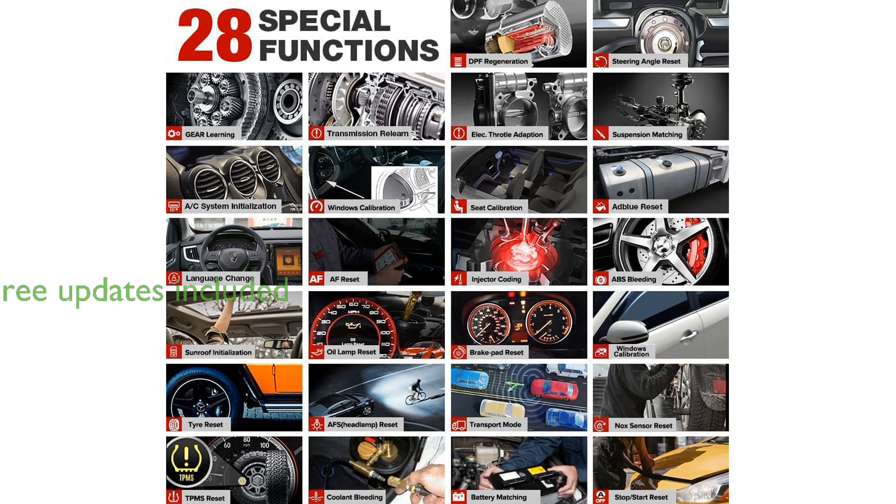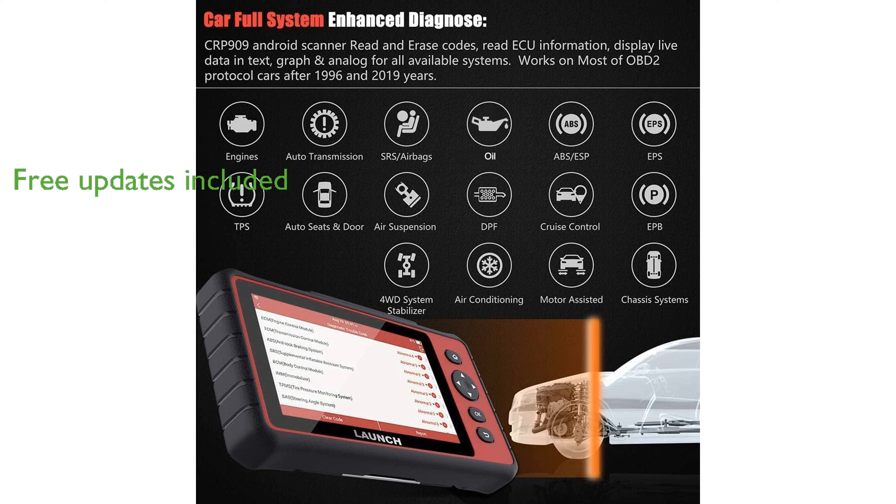One of its standout features is the two years of free updates, ensuring that users have access to the latest diagnostic capabilities without additional costs. The scanner is equipped with a robust 6,000 mAh battery, providing extended usage and standby time for long diagnostic sessions.